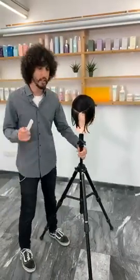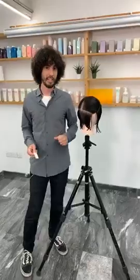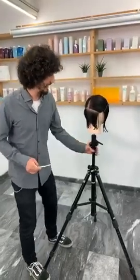Thank you so much for tuning in. If you have any questions, please don't hesitate to ask. We have the beautiful George behind the camera — say hi George. So George will be here to answer any questions you have. Let's get right into it.